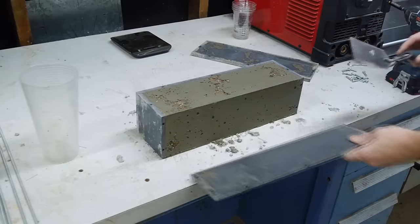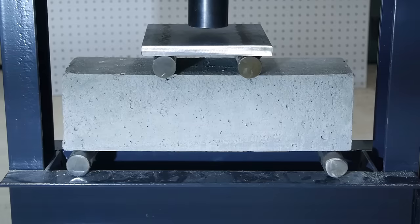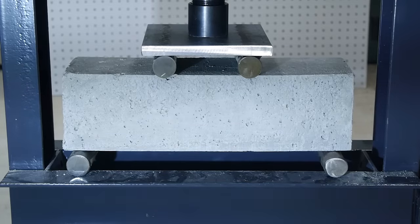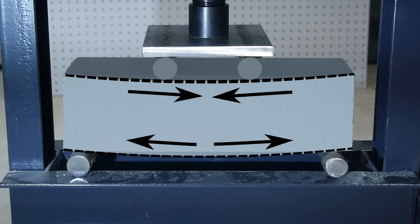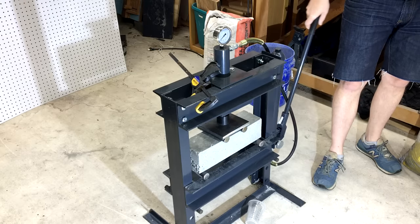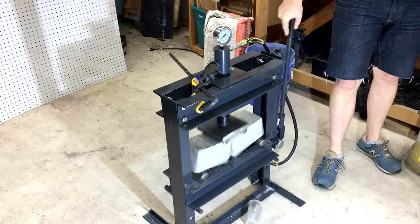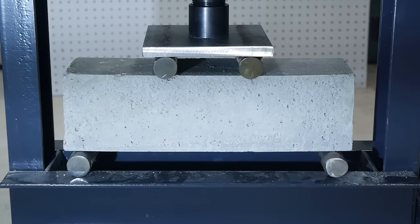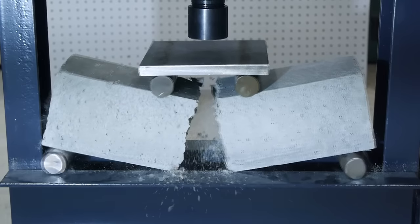This particular classic beam is homemade by me out of pure concrete here in my garage. Applying a force on this beam causes internal stresses to develop: the top of the beam experiences compressive stress, and the bottom of the beam experiences tensile stress. You can probably guess where the failure is going to occur on this concrete beam as I continue to increase the load. The crack forms on the bottom of the beam where tensile stress is highest and propagates upward until the beam fails.